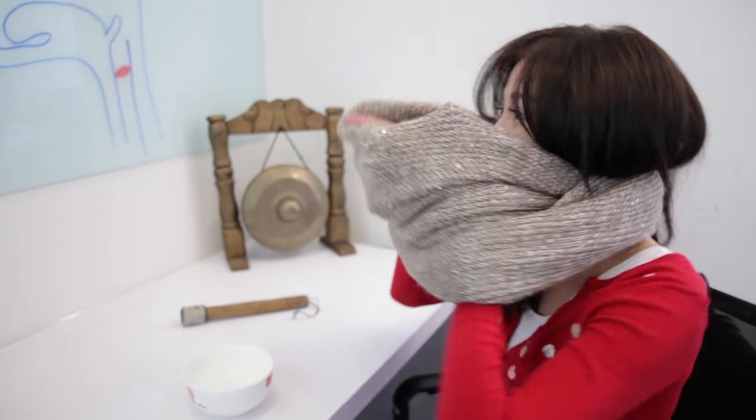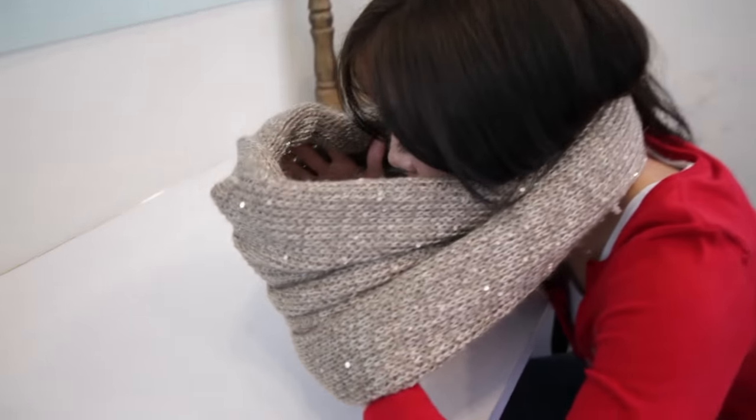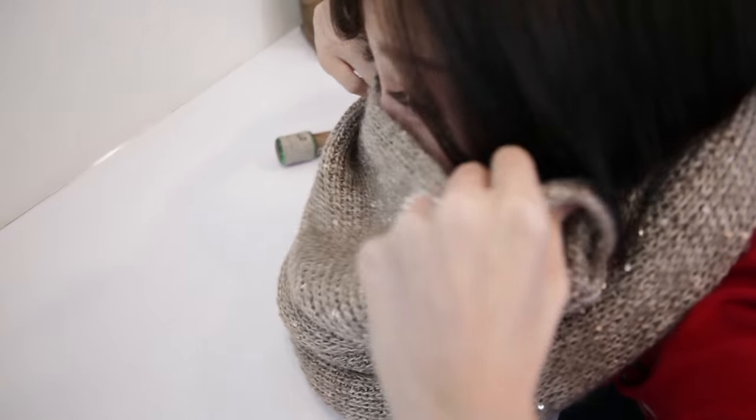Then grab a towel — I'm at work right now so I don't have a towel, so I'm using this scarf. You want to wrap that towel around your head, making sure everything is closed up, and then go over that bowl.